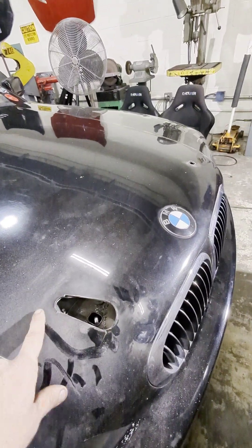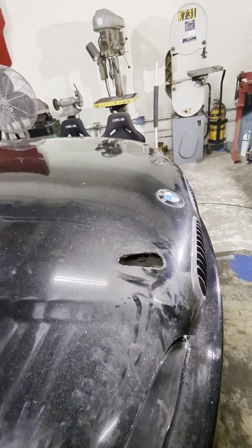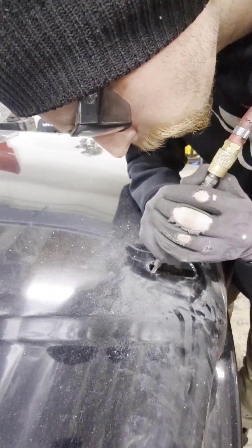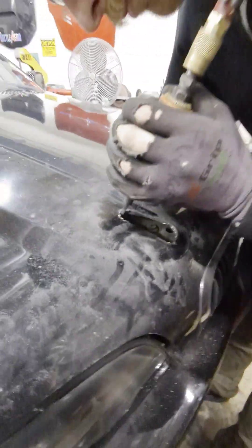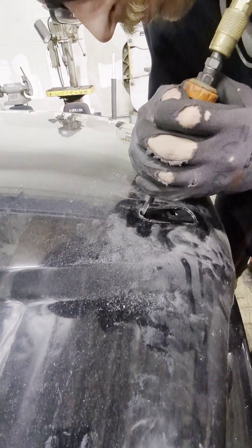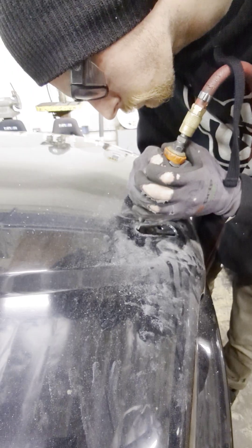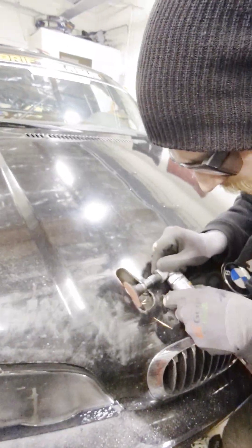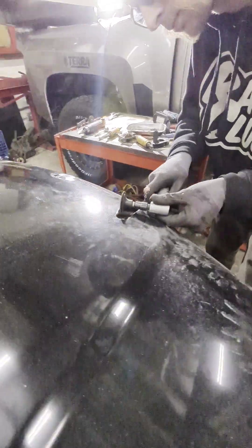We took a barrel sander and made the edge for the other side of the hood latch, laying the edge smoothly.